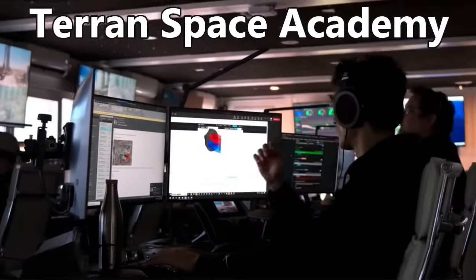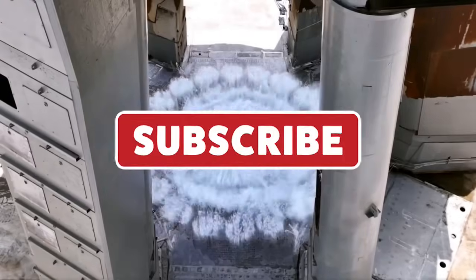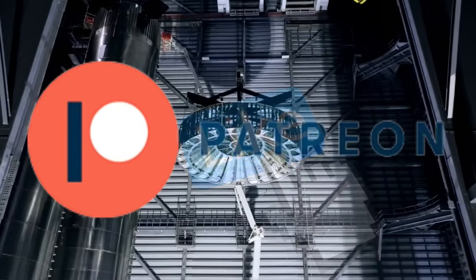Hello and welcome to the Terran Space Academy, where we help prepare you for a bright future in the space industry. Don't forget to stay connected — let us know which lessons you like best and help support the Academy on Patreon. We appreciate you.